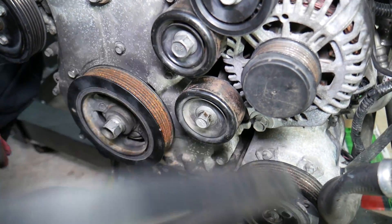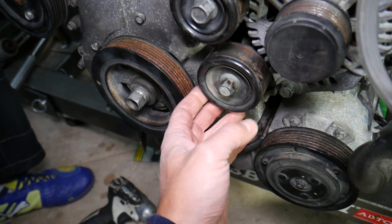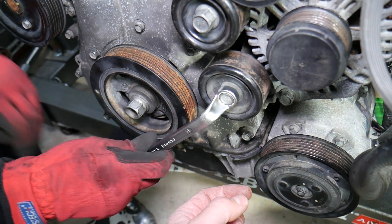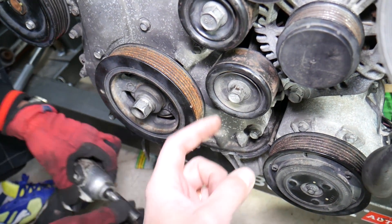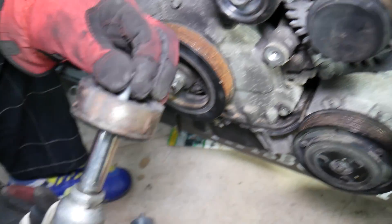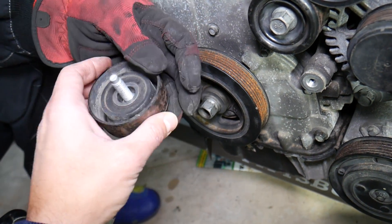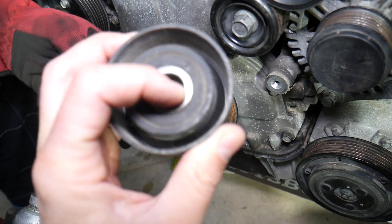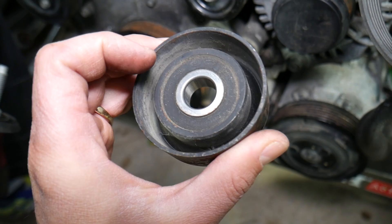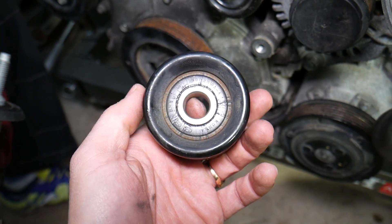If you need to remove the idle pulley — either one — it's pretty simple. Just go ahead and get the bolt loose, then remove the bolt and the idle pulley will come right out. You can see the bearing inside — that's what goes bad. The other idle pulley is plastic, so it can fall apart on higher mileage vehicles. This one leaked a little, but ours developed some play.